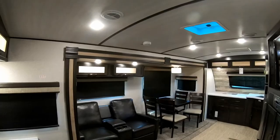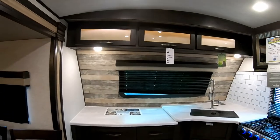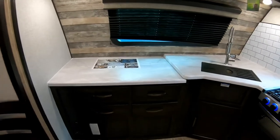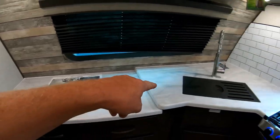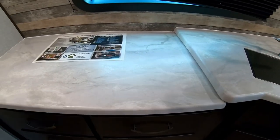That wraps up the outside of the Surveyor 33FKDS travel trailer — let's check out the inside. Here we are inside the Surveyor Luxury 33FKDS. It is a front kitchen floor plan, a very practical layout. Starting at the front, the first thing you notice is plenty of counter space with one-piece countertops — no seams for water to get in and cause problems.